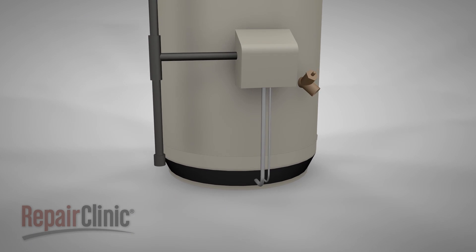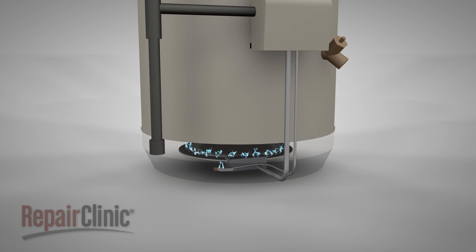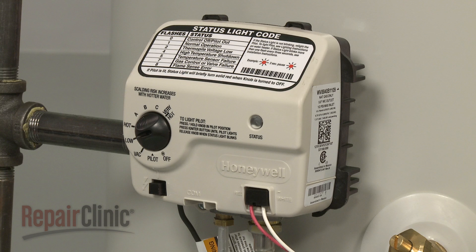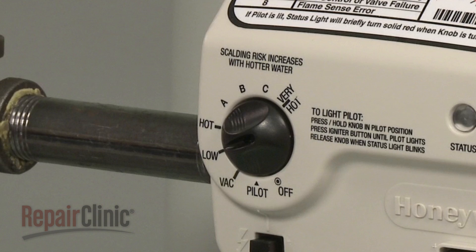Gas water heaters use a burner to warm the water in the tank. When a designated water temperature is reached, the burner will cycle off. The available temperature settings usually range from a vacation mode, which will rarely cycle the burner on, up to 140 degrees Fahrenheit.